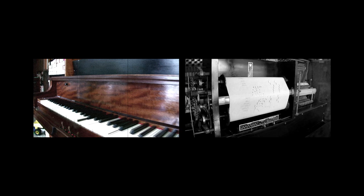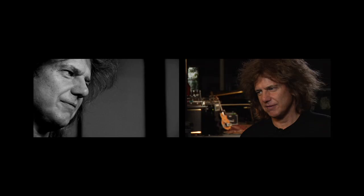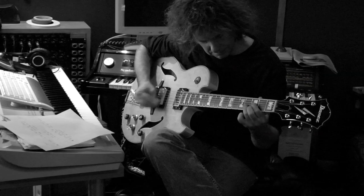In his basement he had a player piano that was, for me, the first stop whenever we would go to visit them. It was just something so interesting to me. It was something that was like ancient, but at the same time it seemed like the future.